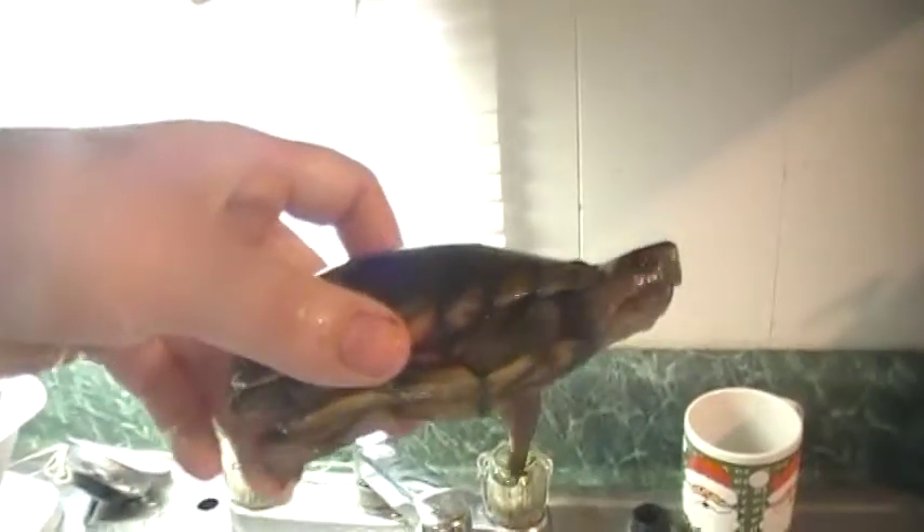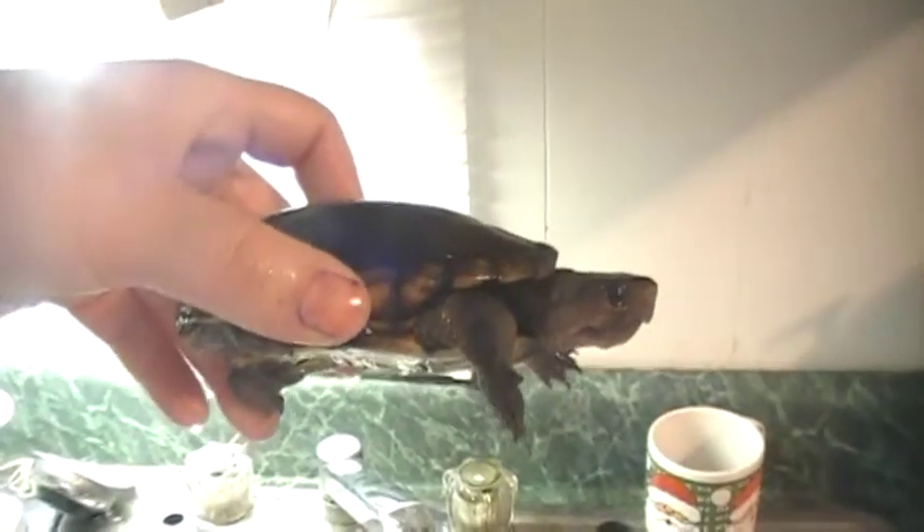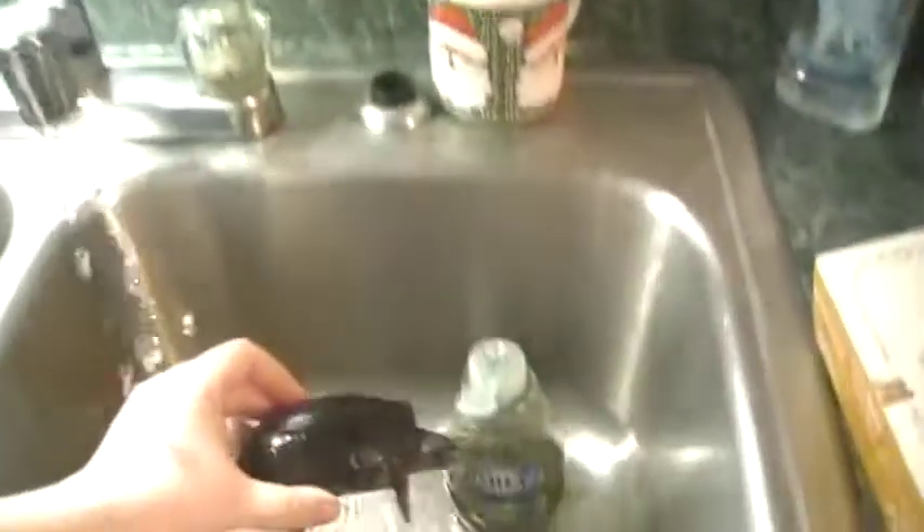Now let's get a good look at him. This is full-grown — a full-grown mud turtle from northern Florida. See his little feet. He likes to be in water but not deep water. He does not swim. They're not swimming turtles, they are more wading turtles.